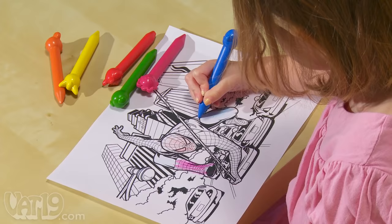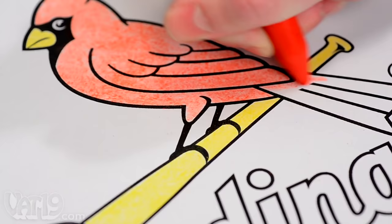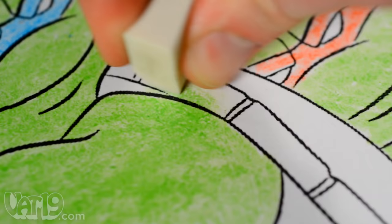Kids will love the menagerie of animal shapes, and with a half-inch diameter, the crayons are easy for little hands to grip and hard to break. Unlike wax crayons, plastic crayons don't flake. And like magic, you can erase them well enough to cover over mistakes.